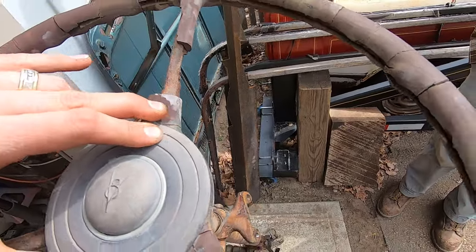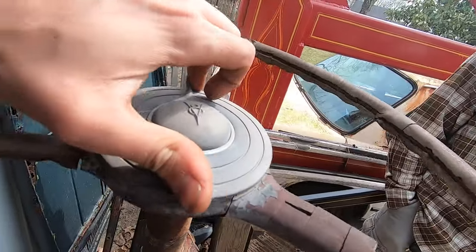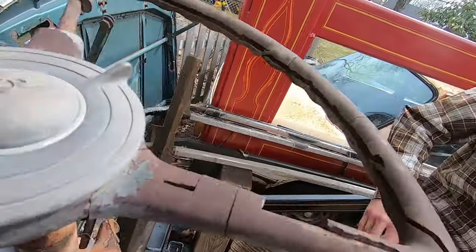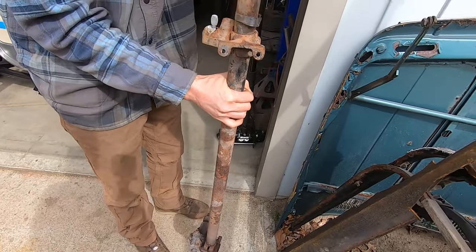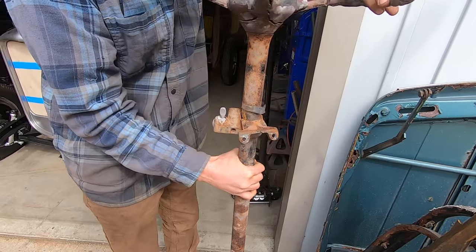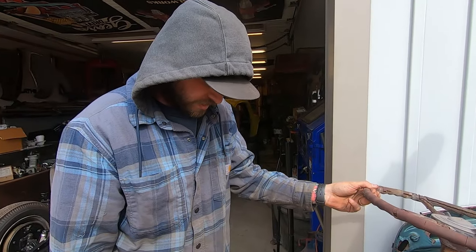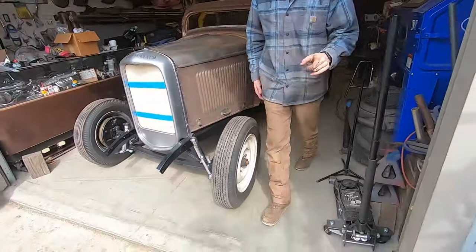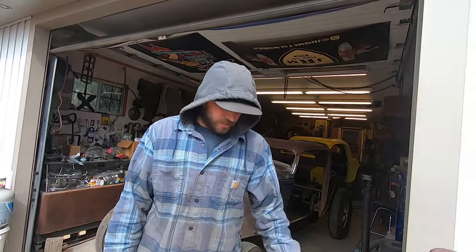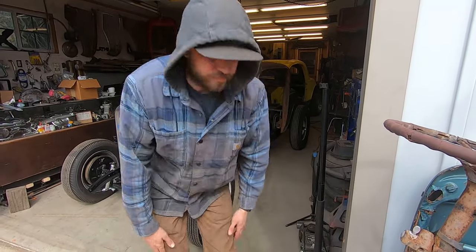The horn button for the deluxe banjo is the same, okay, that's cool. It's in pretty good shape — I don't think it's that bad, a little crusty. I don't know how these mount up. Oh, yeah, these mount like a Model A — a '36 is mounted like a '40, it mounts to the side of the frame with a bracket. I think I have one, but I can use the '32 housing — I can take these four bolts off, put the '32 style one on it, and call it a day.